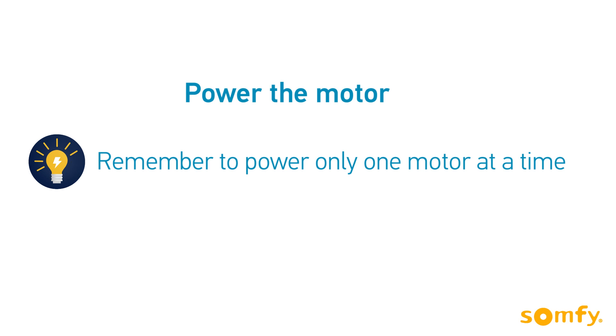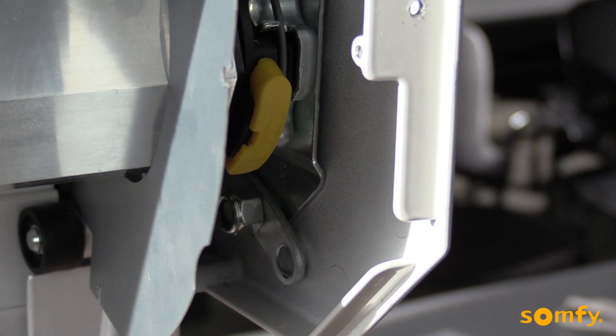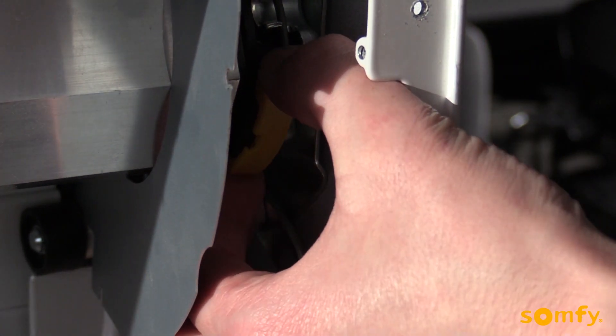Connect the motor to power. Remember to power only one motor at a time. Notice the motor will not respond to any transmitter until the transmitter is assigned to communicate with the motor receiver.